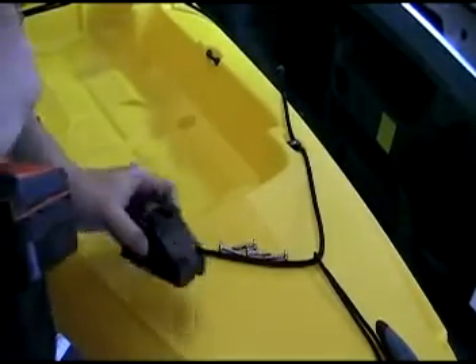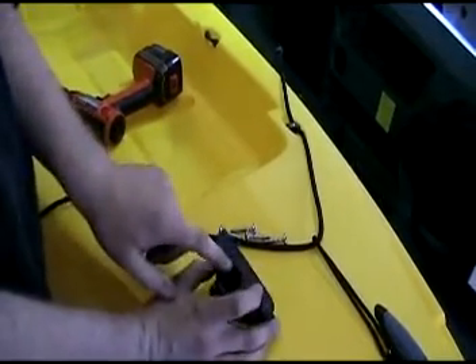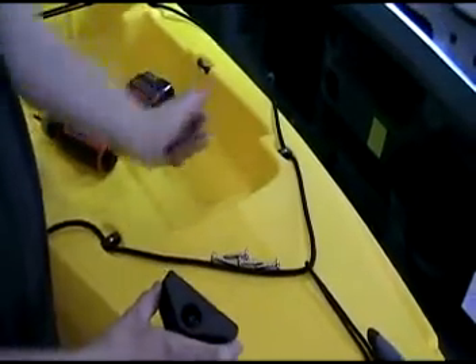With these new locking bases, you have the option to mount them either on the deck using the top portion, or on its side. We're going to opt to use the side and mount it on the inside of the Ocean Kayak Trident tank well.